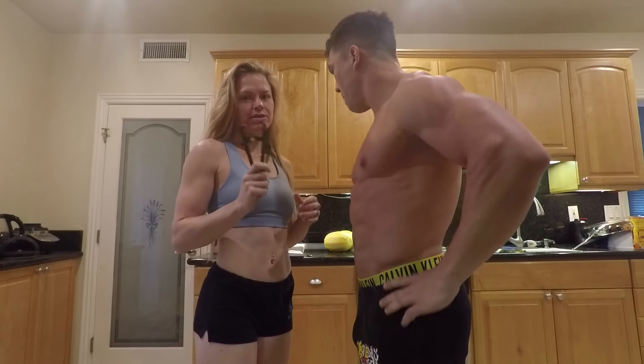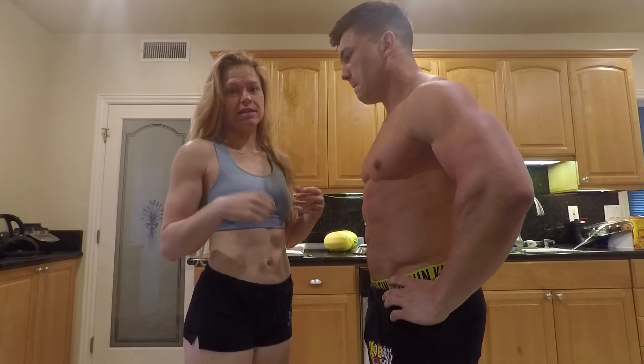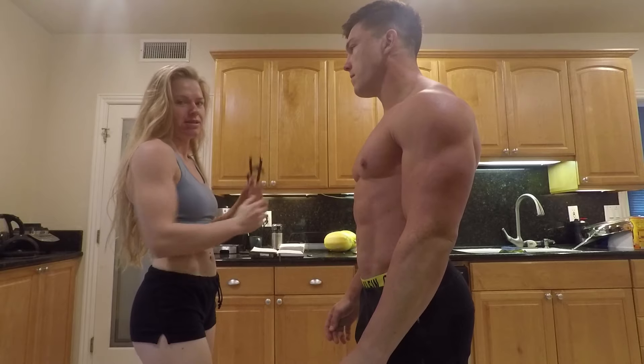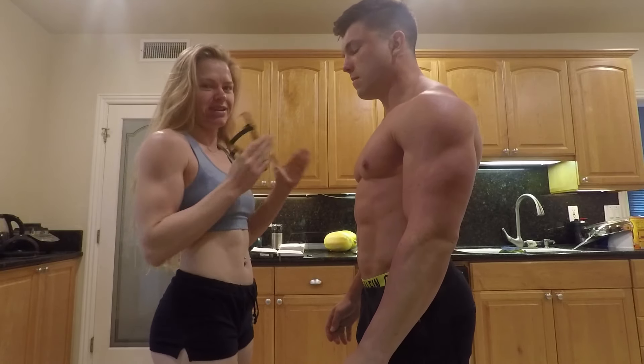The best time to do this is in the morning, fasted and dehydrated. And you want to take measurements from the subject's right side of the body, so make sure you're looking at their right side, not your right side.